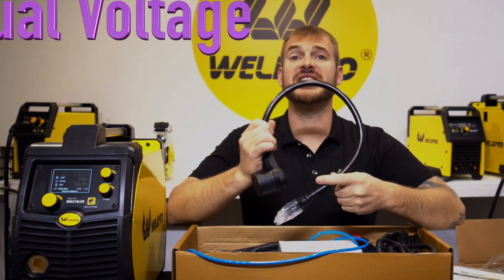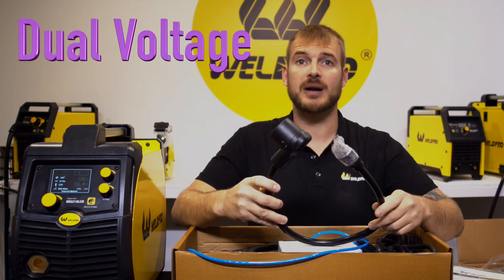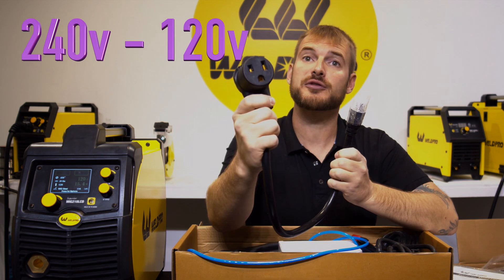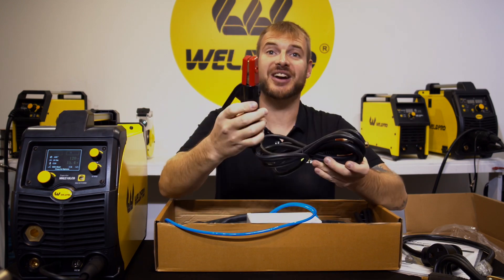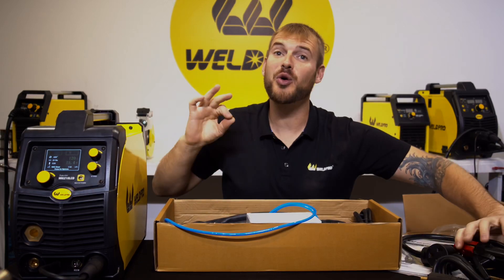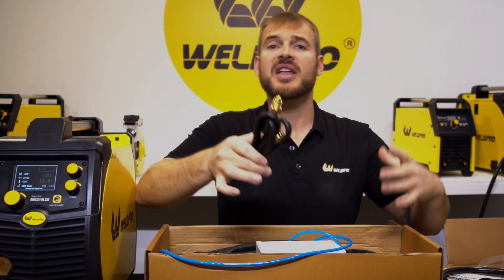All of our machines are dual voltage, meaning they can run on 240 or 120 volts AC current. Your machine includes a power adapter that allows you to go from the 240-volt plug down to a 120-volt wall plug. Next we find our electrode holder, or stinger — a nice heavy duty stinger rated for high amperage with a heavy spring to hold the stick electrodes.